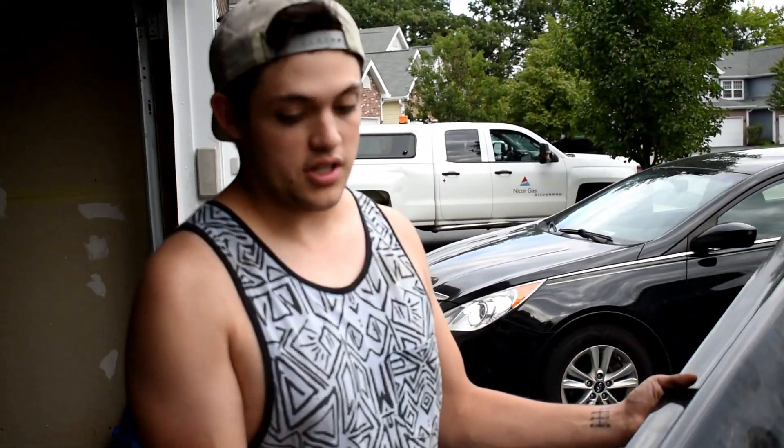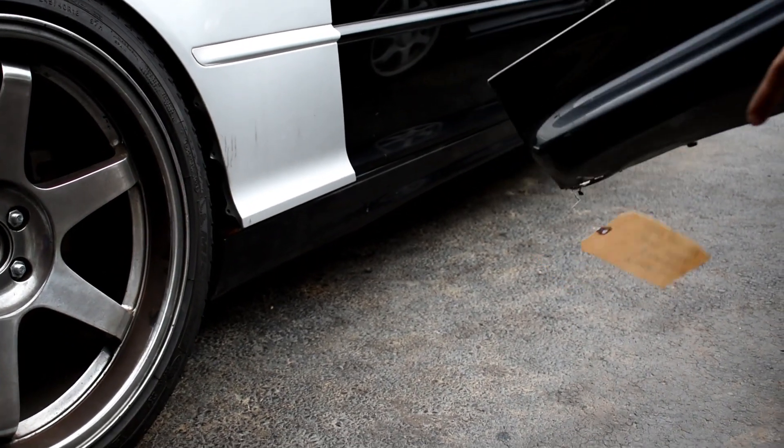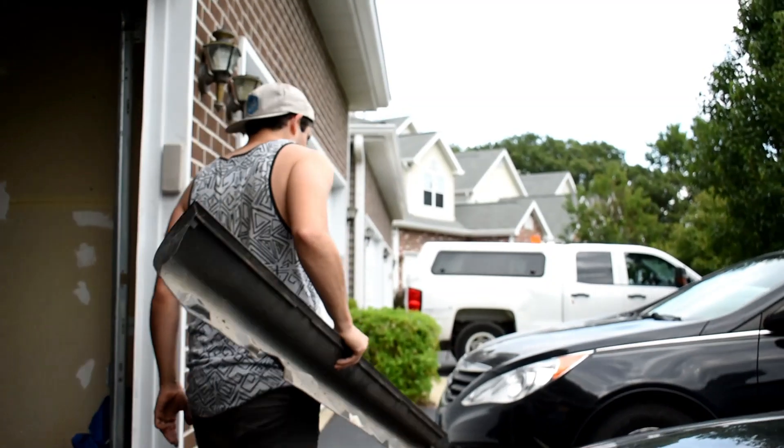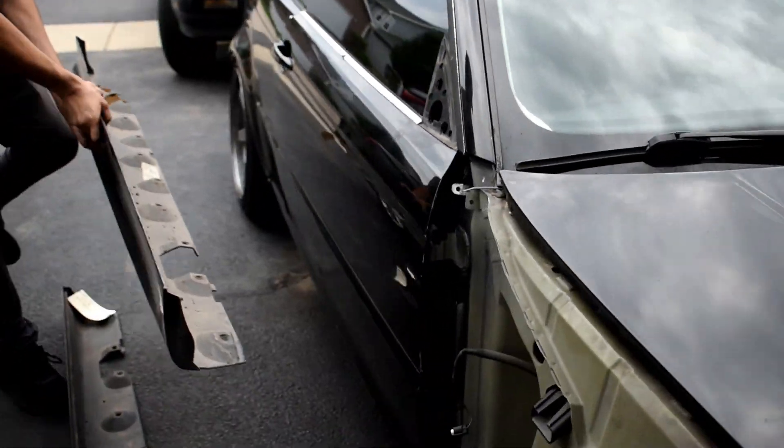The next thing I want to do is touch on these. These are M-Tactu side skirts. You can see the difference between the stock ones right there. It has a really, really aggressive look — it pops out. I'll come over here; the side skirt's not actually on. I'm just going to test fit it, see what I need, see if it will actually clip in as is.